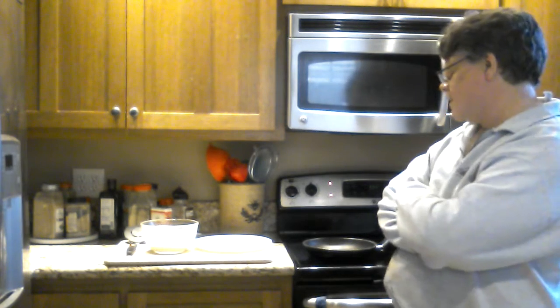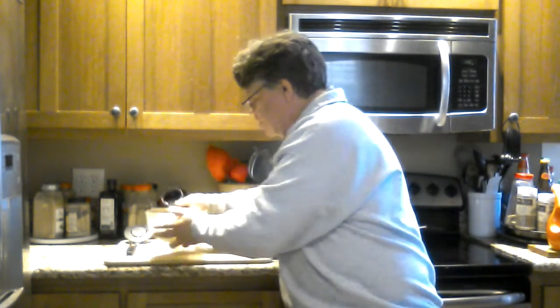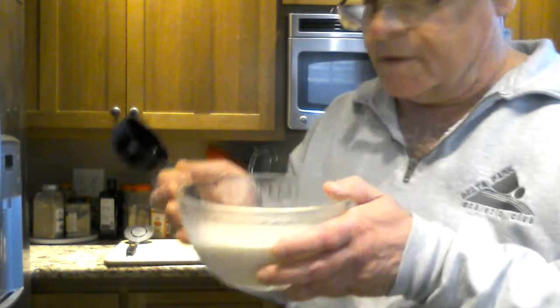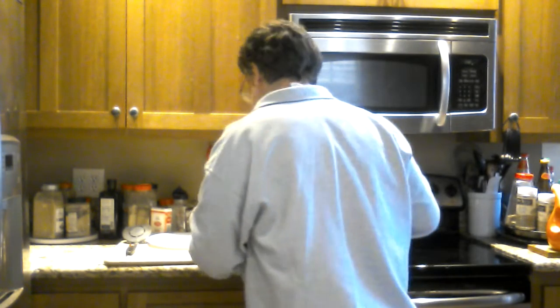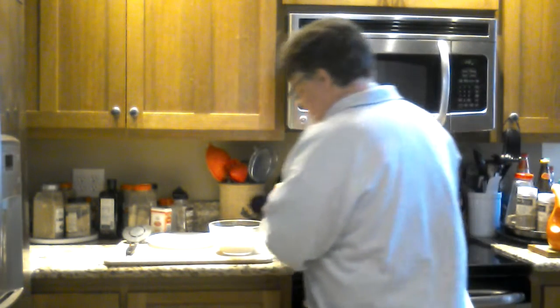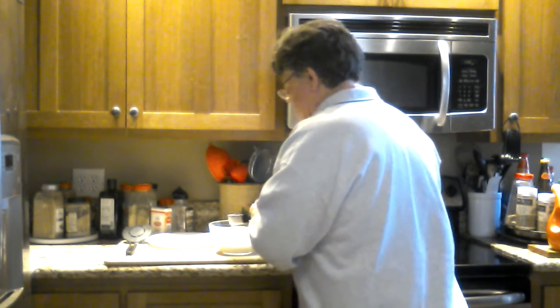Trust me, there's really basic stuff here. Crepe batter — you can find the recipe online. The important thing is to let it rest; air bubbles are death to crepes. Here we have a crepe batter made more than an hour and a half ago, allowed to rest. It is basically nothing more than a thin pancake batter, so as with pancakes, the first one will of course be a waste.